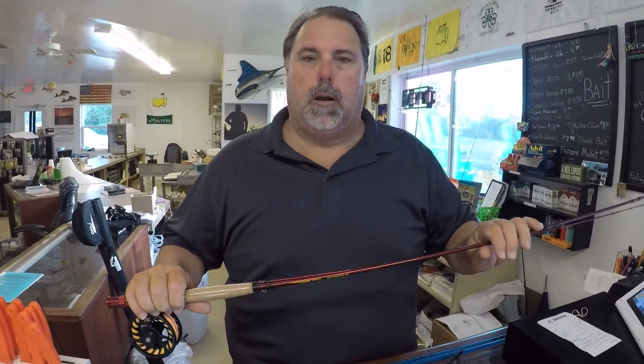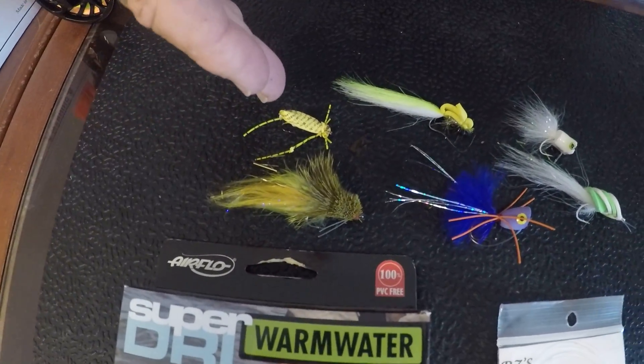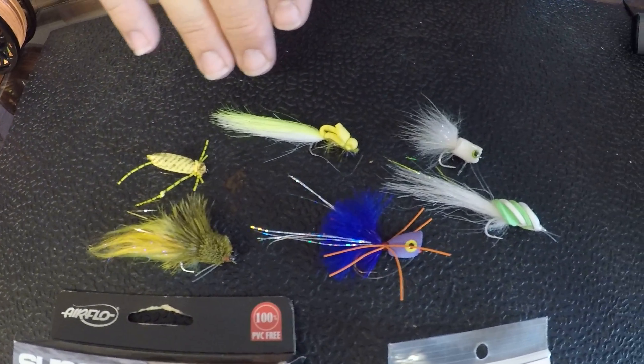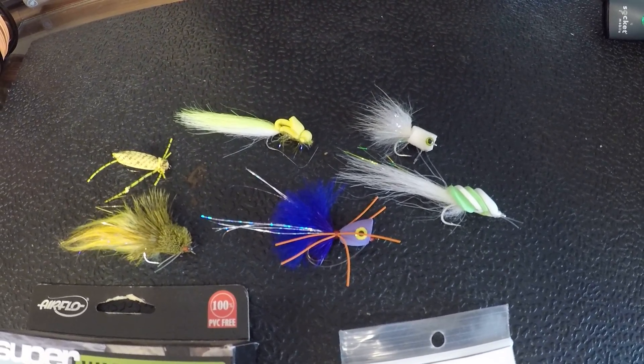One rod and reel I really like is the Bug Launcher five-six, made by TFO fly rods. It comes with rod, reel, and line — the whole nine yards. It's a slightly overweighted line on this outfit and it'll help you cast all these bugs. The bugs we fish are mostly topwater: the muddler, a little spider imitation, the stealth bomber — great for peacocks — little poppers, and the grave digger, which is the number one fly in the Everglades right now. An outfit like this runs about $160, already set up and ready to go.